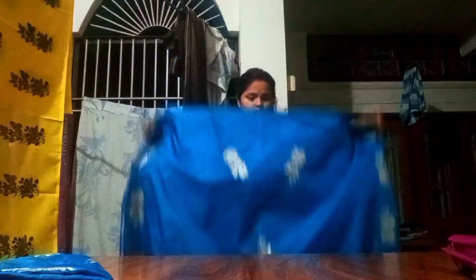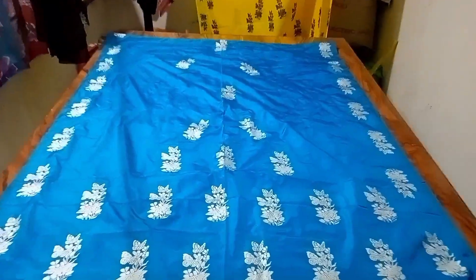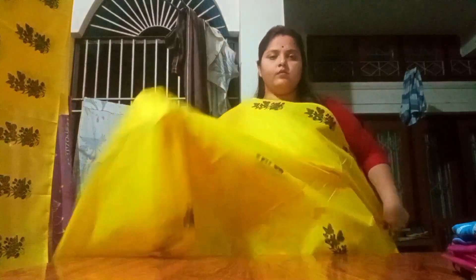I'll show you a photo. I am going to mix butter and I am going to make a yellow color and cotton.